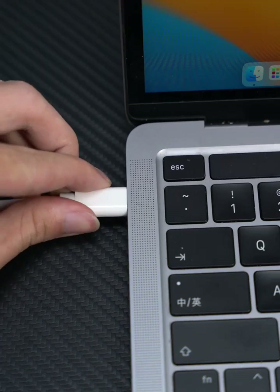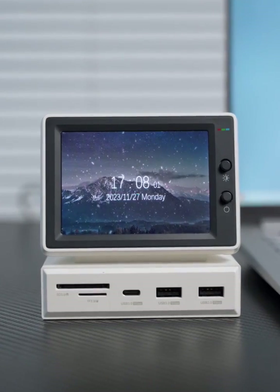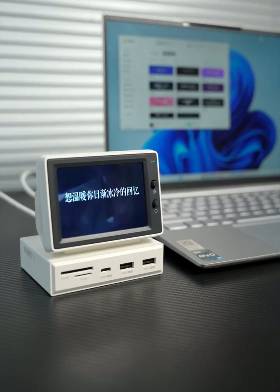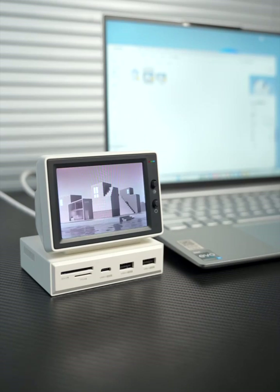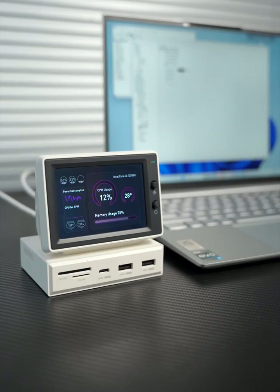Audio port can be connected to external headphones or speakers. Connect the computer to see the effect: dynamic wallpaper, the album, floating lyrics, video playback, and the IDEA 6 performance monitor.